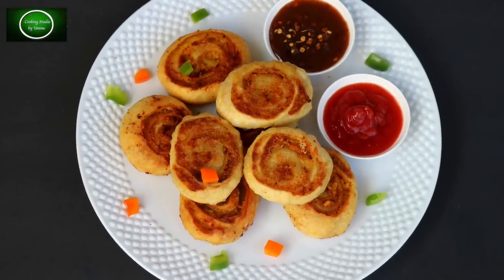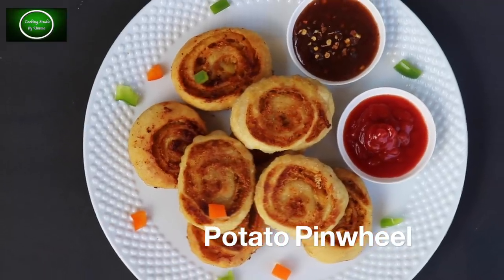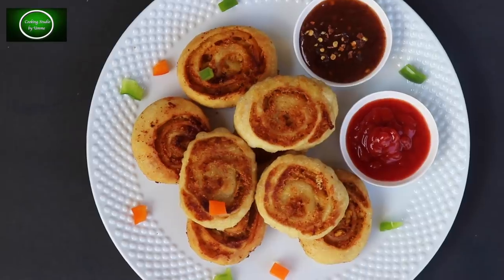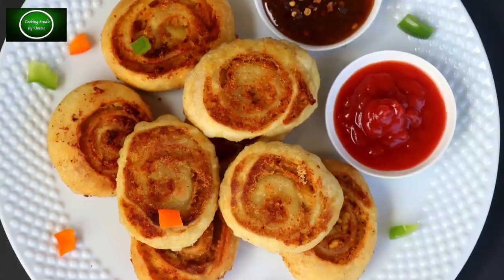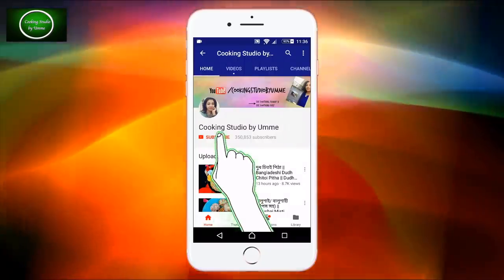Hi there, Assalamualaikum. Cooking Studio is today called Alur Pinwheel — this is the name of my YouTube channel. We will be able to share with you our Alur Singarar recipe. Let's start with the recipe. Please don't forget to subscribe to our channel.